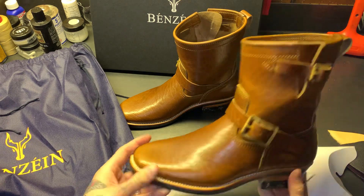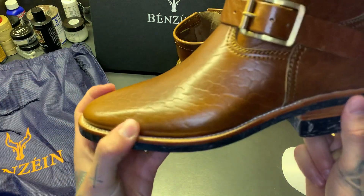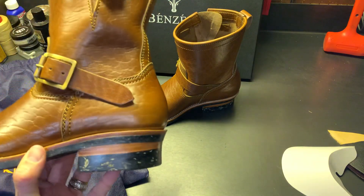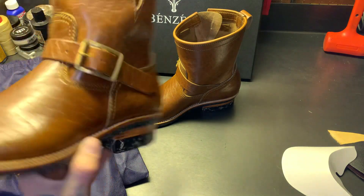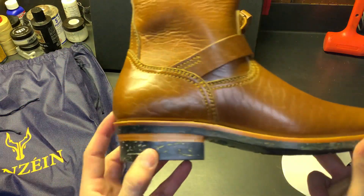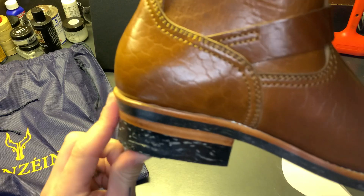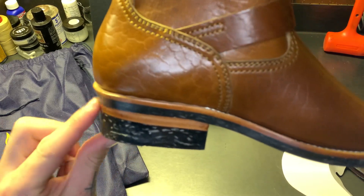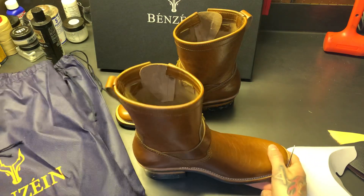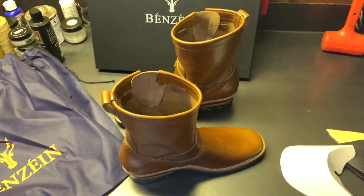The toe box is unstructured — look how slim that toe box is, so slim. Woodsman heels. Benzine does some of the best woodsman heels of the Indonesian makers — sometimes they're a little too curved, like a crescent moon heel, but I think these are perfect.